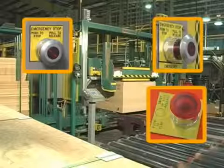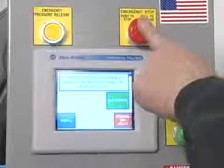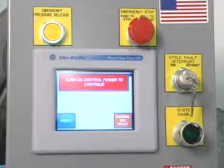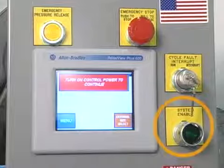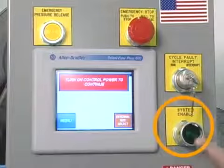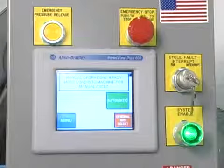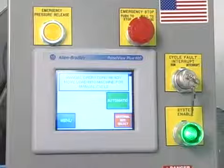The SIGNODE-provided interface with the panel view also comes with a non-illuminated emergency stop push-pull button. When this button is activated, all control power in the main control panel is removed and the system enable push button is disabled. To reset the main control panel, press the system enable push button on the SIGNODE-provided interface with the panel view, which will illuminate green and indicate the system is ready for use.